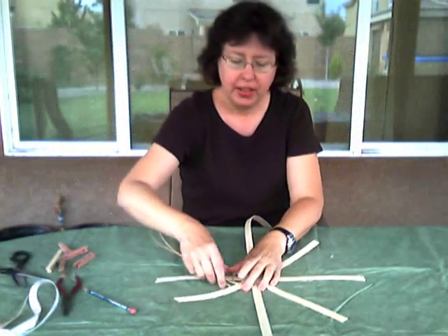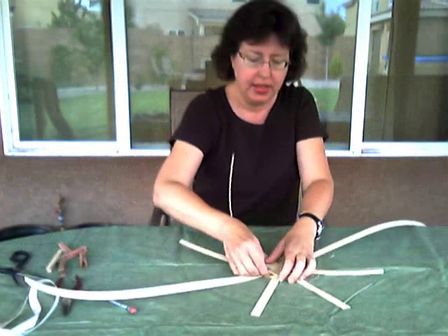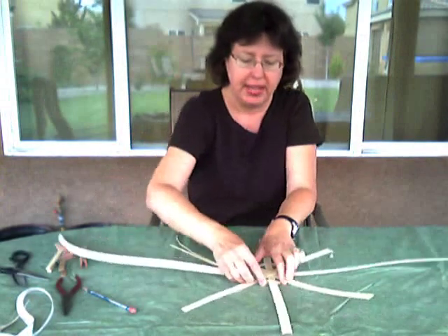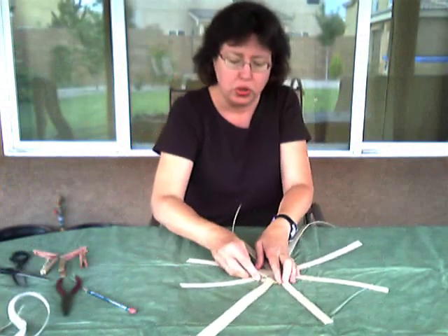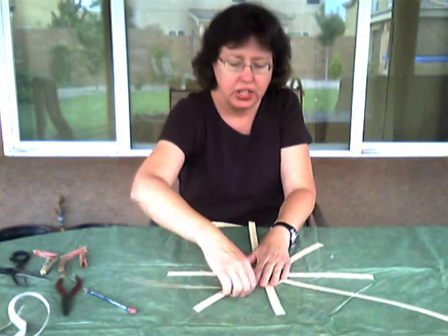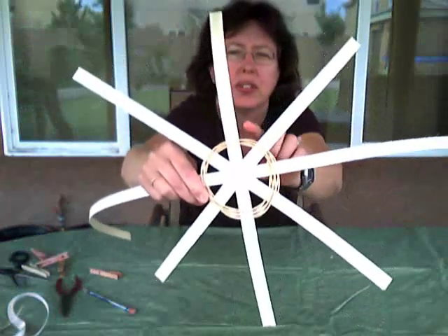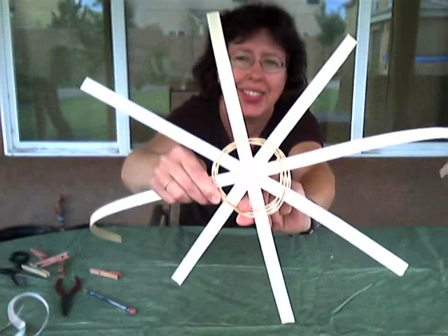Continue making this little half twist and keep moving your basket around. I like to twine and work from left to right. As you continue with each row, you want your rows tight against each other. You can see there are two or three rows here, but they're tight together.